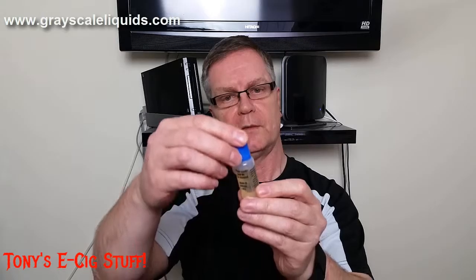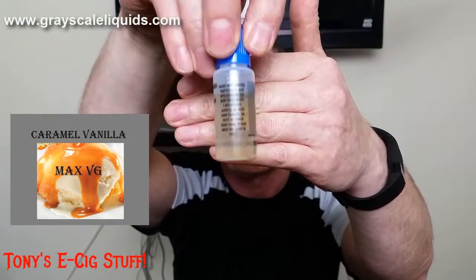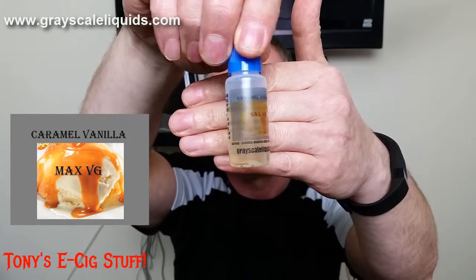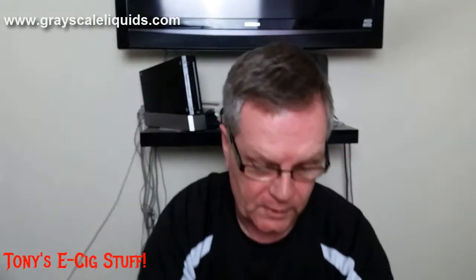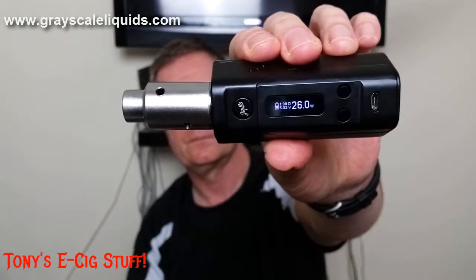Let's move to the third e-liquid from Grayscale, and this one is right up my flavor profile again. This is Caramel Vanilla — childproof top again, see if you can have a look at that. I've juiced it up, and this time it's on my Aironaut on the Wismec RX 200 — 1.09 ohms at 26 watts. Let's take Caramel Vanilla for a taste test.